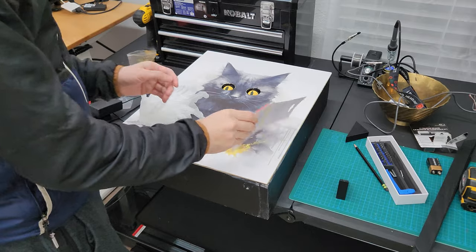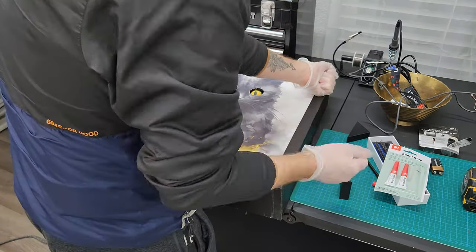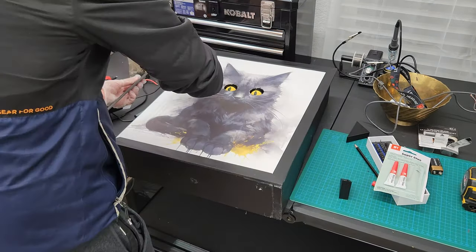The final step was attaching the frame to the front of the poster. I did this with some super glue — just a couple dabs around the edges — and was able to attach the art and the frame to the outside, and it was done.